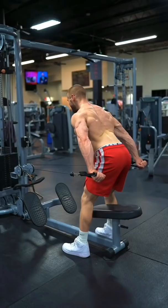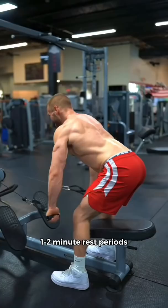Then finish off your lat work with a pushdown variation of high rep sets of 15 to 20. Keep the rest periods shorter here to flood the muscles with blood.